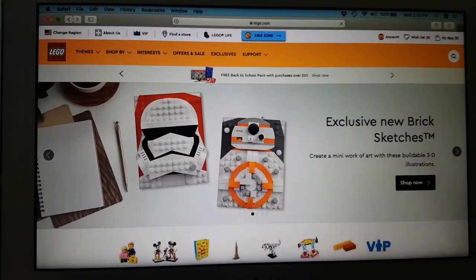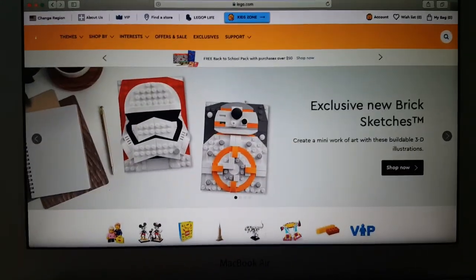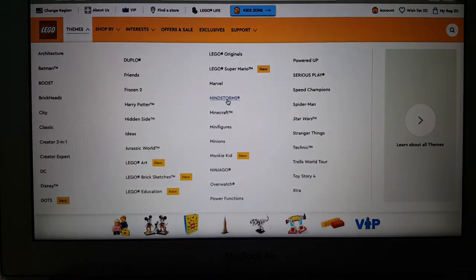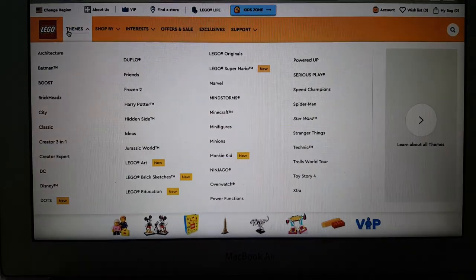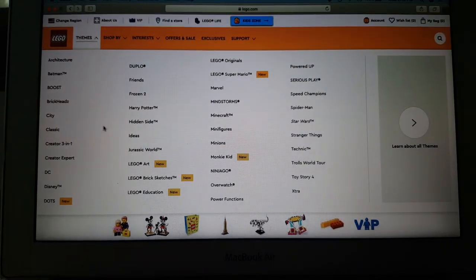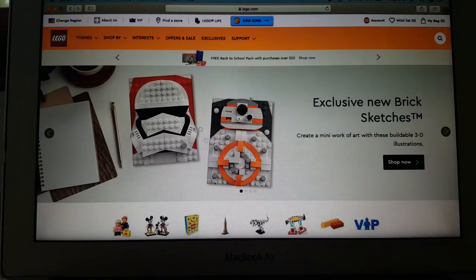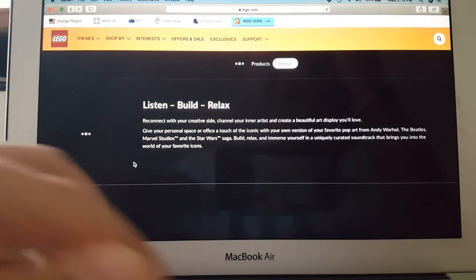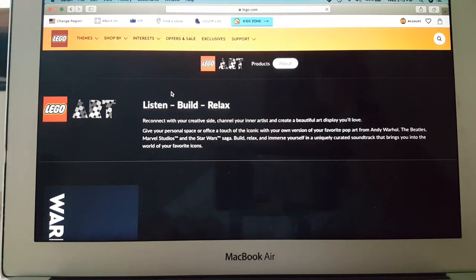We're going to lego.com once again taking a look at some new LEGO themes. We previously did Super Mario, and now the theme I'm most interested to explore is LEGO Art — let's see what that's about.